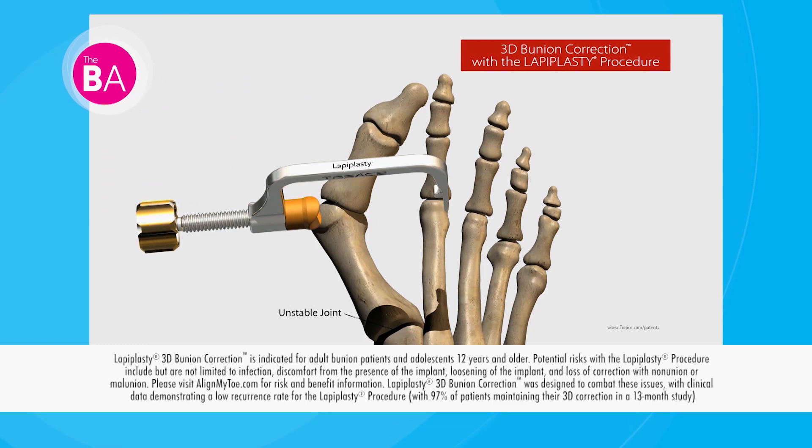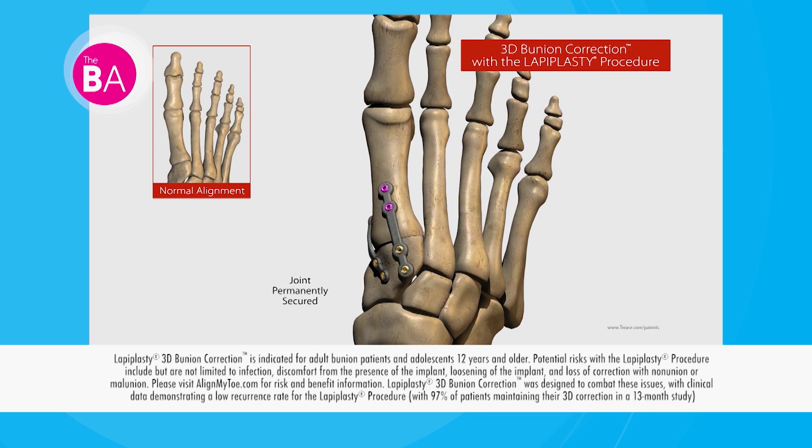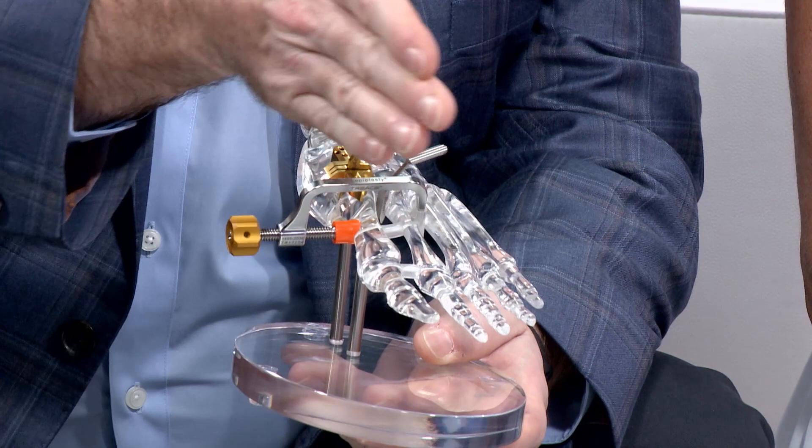Doctor, let's talk about this new procedure which you invented. It's called Lapoplasty 3D Bunion Correction — you did it on Ann. We have an animation to show viewers. The surgery works further up in the foot to correct the long bones and realign them in a three-dimensional way. This aligns the great toe joint and allows it to function more normally. Essentially we are uniting two bones together in the middle of the foot away from where the bump is, but it makes the bump disappear and the line of the toe look normal.